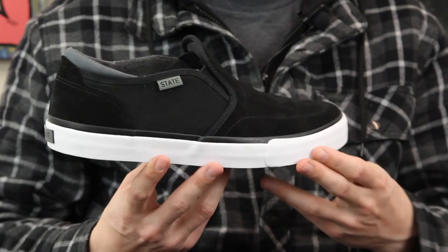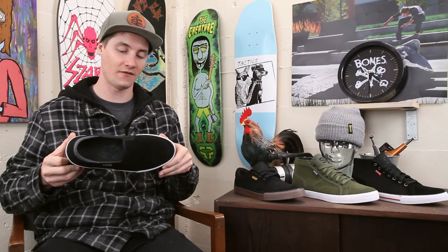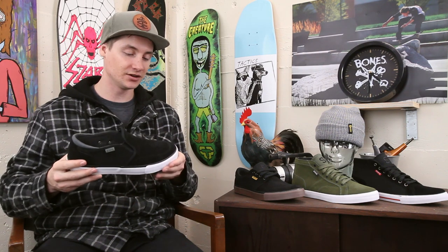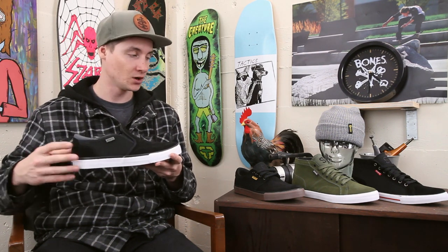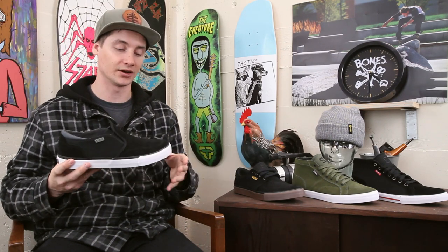What's up, this is Ross with Tactics. Right now you are checking out the State Keys Slip-On for Spring 2017. This is State's second year as a brand and our first season carrying them, so we're hyped to have them in the shop. You're getting a classic looking skate shoe with a lot of great features.